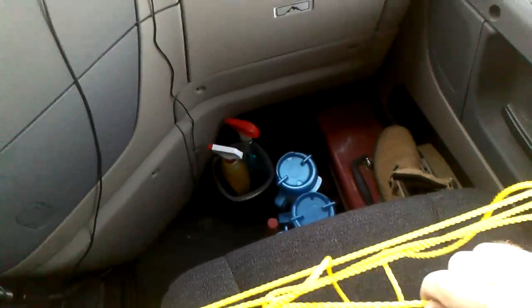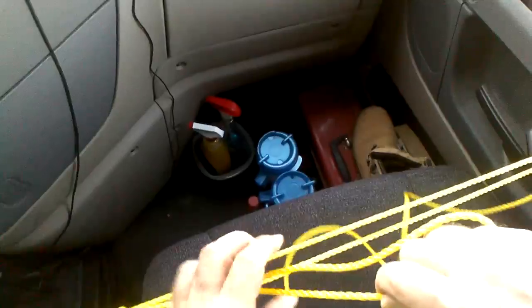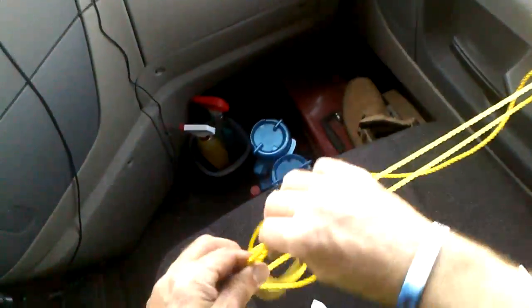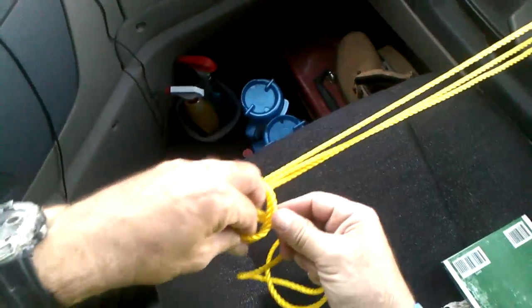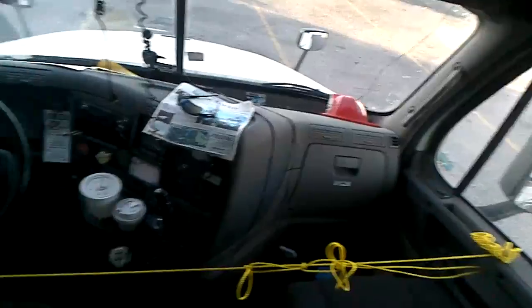Pull it real tight — you can make music with that. That's where I wanted it, way over here, so I'm not leaning way over the seat. I also want to make this quick release because I don't want to spend all day on it. There you go — it's pretty tight. Somebody tries to open one door and they're pulling against the other door.